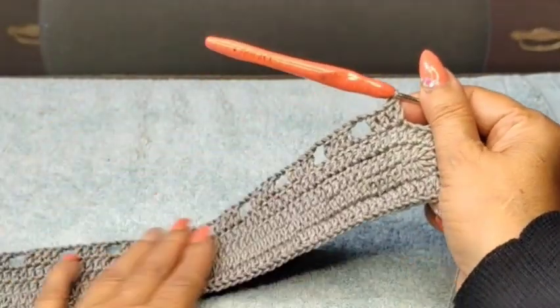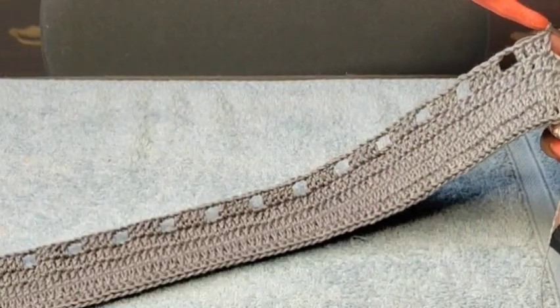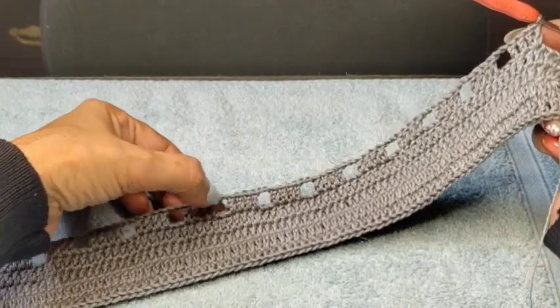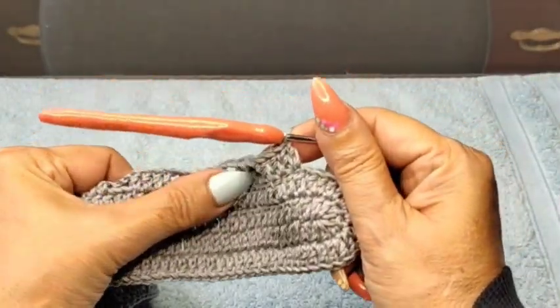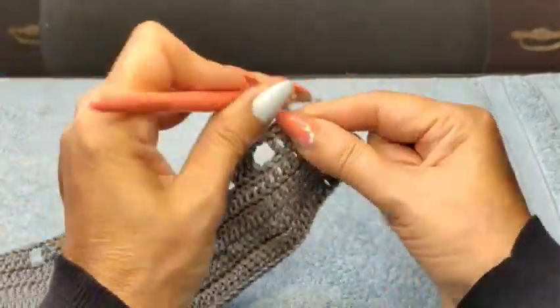Now we have 1 through 18 groups of four. Two chain. I'm going to skip the first double crochet, come in the second, and add two double crochets on the same stitch. Two chain again, skip one into the second one — add two double crochets. We have to do this six times — this is in the corners. So 1, 2, 3, 4, 5, 6 groups of two double crochet at the corner. That's 18 groups of four total.